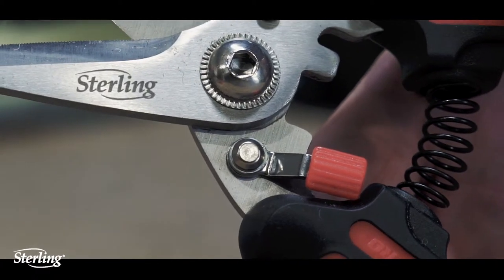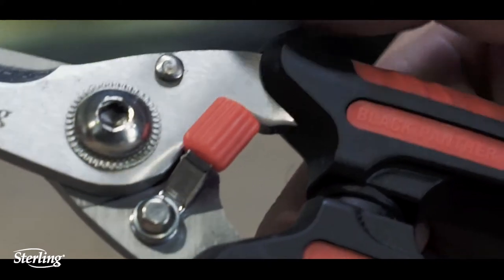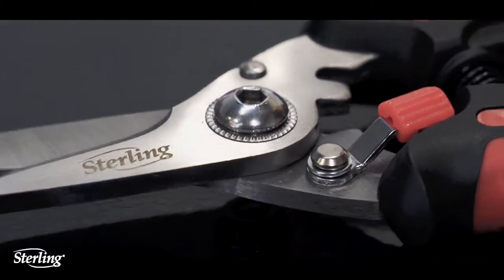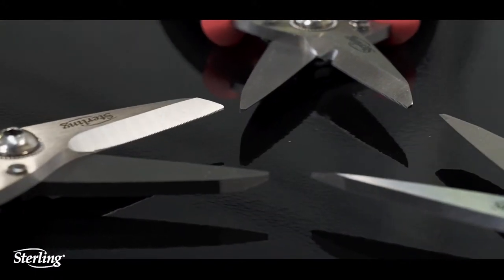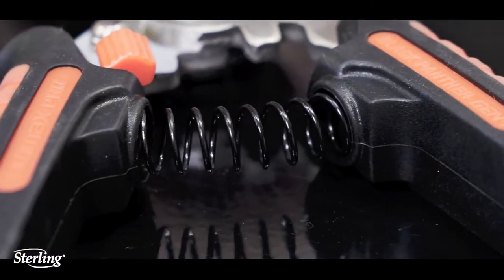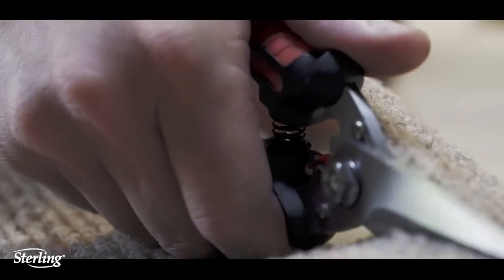Upgraded locking clasp with added comfort grip for effortless safety and storage. Improved refined friction washer and stainless steel bolt for high performance. Resistance-free mechanism provides smooth precision cutting. Spring-loaded blades return to the open position automatically, reducing hand fatigue and providing stress-free repetitive cutting.